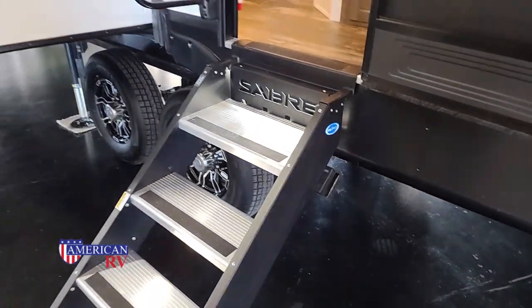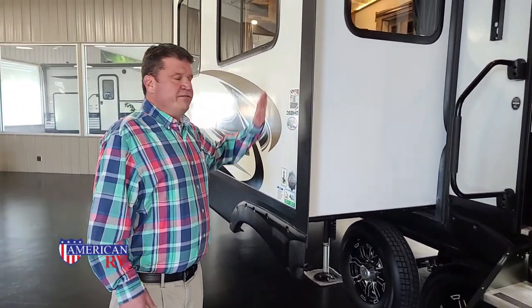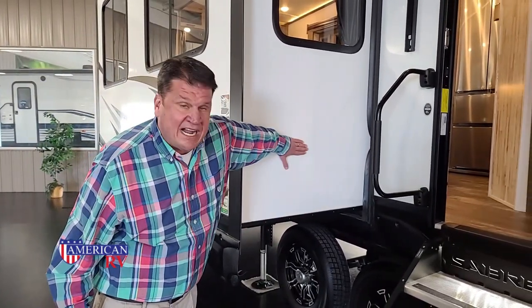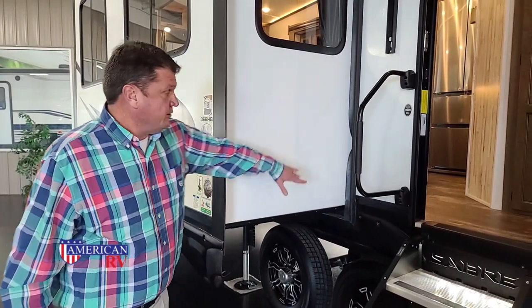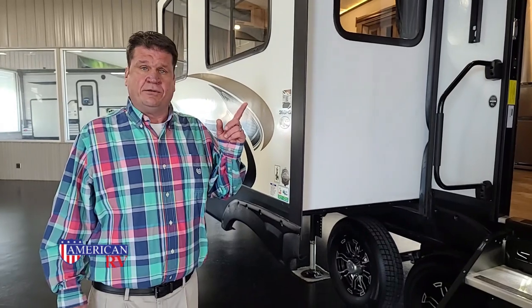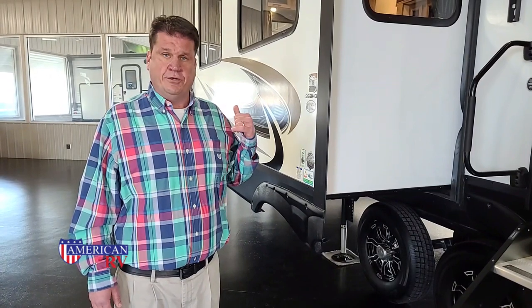Another thing that's really nice about the Sabre is we have vacuum-bonded sidewalls. They even go a step further — they actually vacuum-bond the sidewall of the slide. That's a really nice feature. It's also equipped with a solar panel to keep your battery charged up, and it has a factory-installed rear-view backup camera.